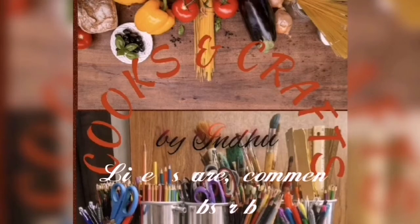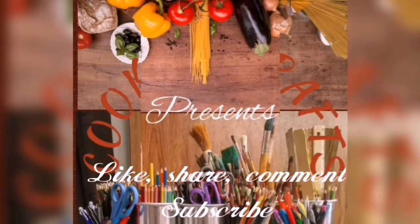Hello, Namaskaram! Welcome to Cooks and Crafts.